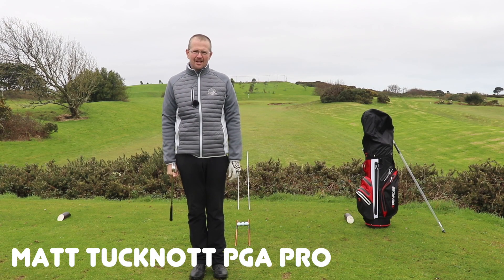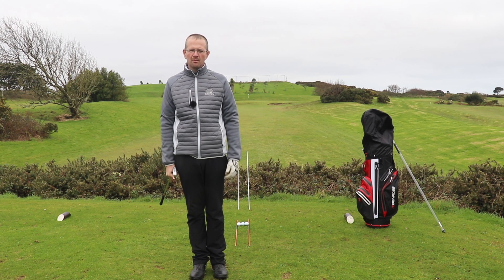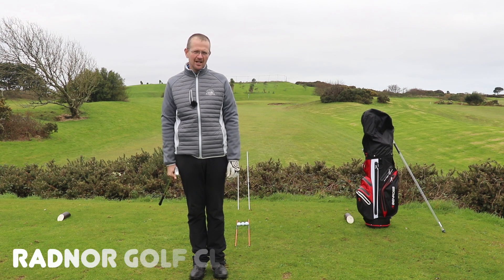Hello and welcome back. My name is Matt Tutknock, PGA professional, and today we're at Radnor Golf Club on the fourth hole, which is a par 3, 350 yards, to answer a question that's come in to John about alignment sticks.